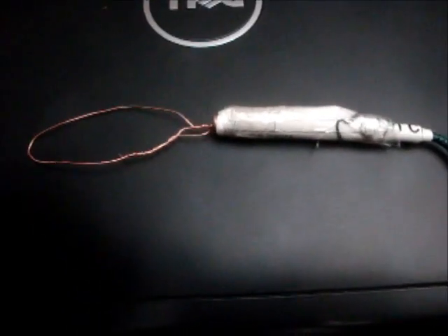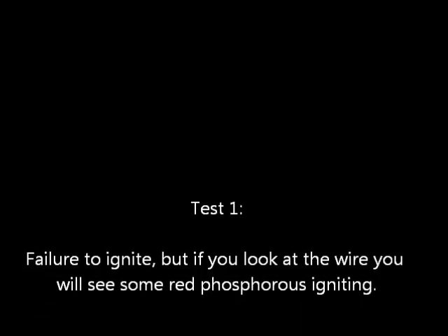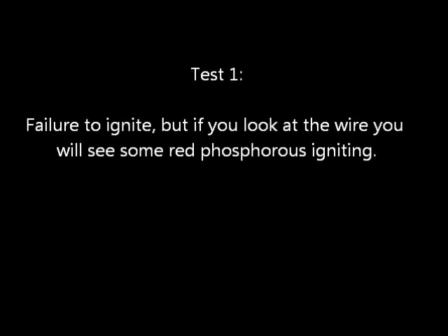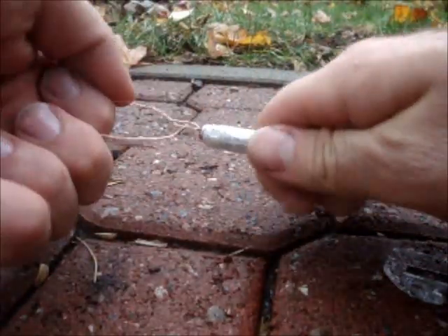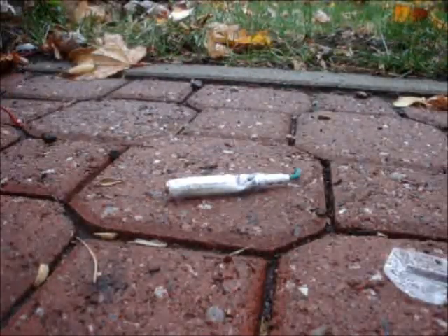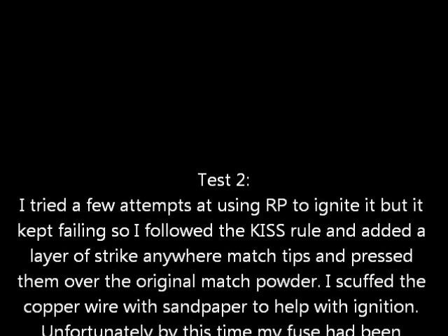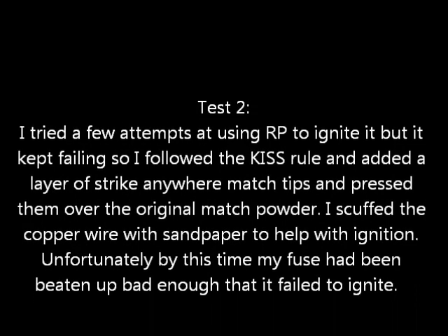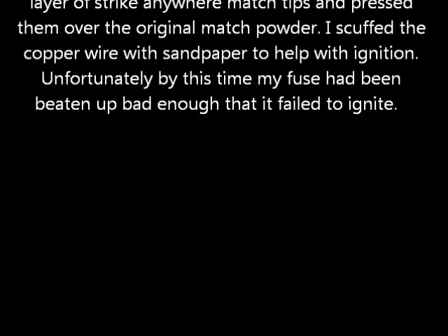Here's the igniter with a bit of visco on it, hopefully it'll light properly. I'm gonna take it outside and test now. Let's go.